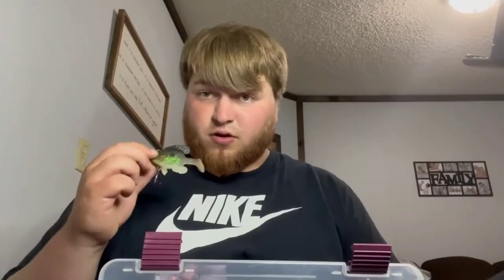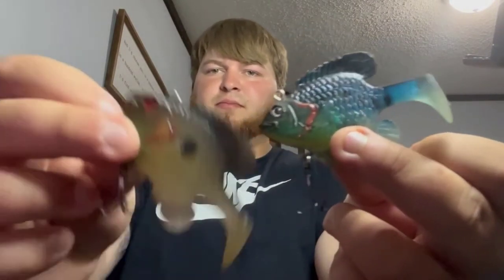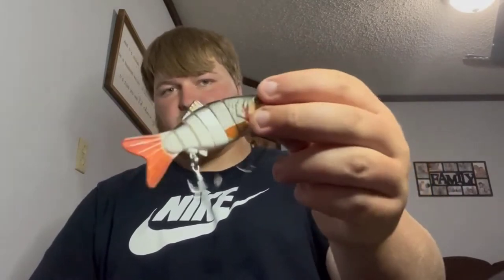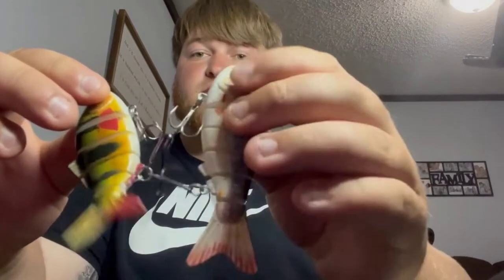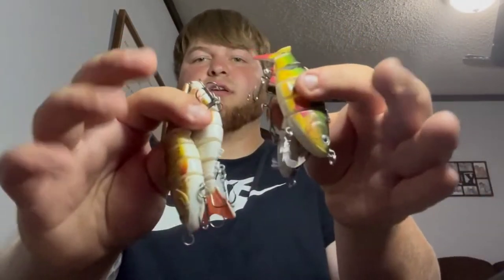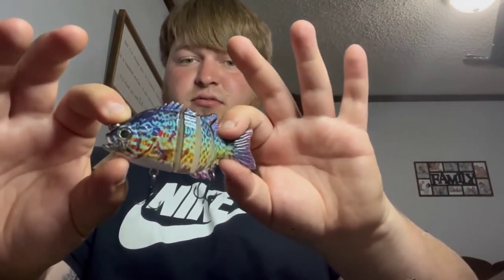Now we're gonna go into my swim baits. Kicking off with some cheap stuff — I think I saw these at Dick's Sporting Goods, up in the little two or three dollar bin. Got this little guy on an Amazon package. I have used them — you gotta swim a little slower, can't really troll that well because they kind of skip on top of the water. They were kind of cheap but they do work, and I did catch a pickerel off this little perch color guy and this shad colored guy. All four of these were like 15 bucks or something — worth the money.